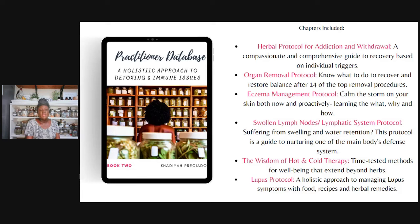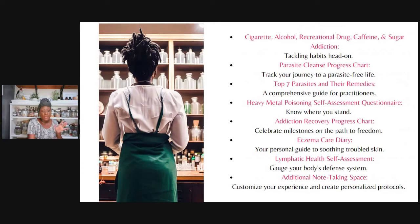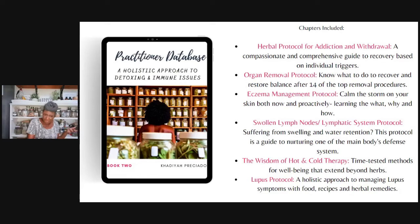Then we talk about the lymphatic system, and also what you would do for swollen lymph nodes or water retention — edema, swelling. We go through a protocol for that, and we also have a self-assessment so you can see if maybe you have an imbalance or weakness in your lymphatic system. In the heavy metal poisoning section, we also have a self-assessment so you know where you actually stand — maybe you didn't even realize you might have a chance of exposure and need to go do testing.